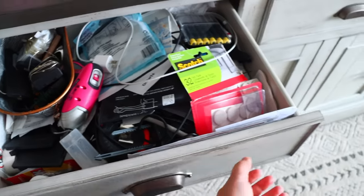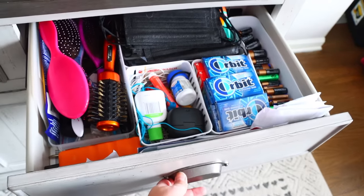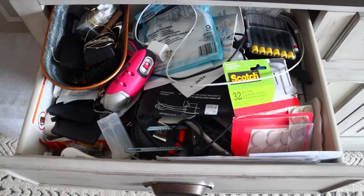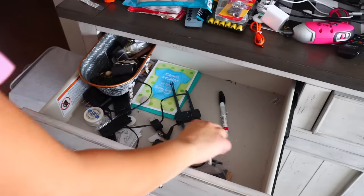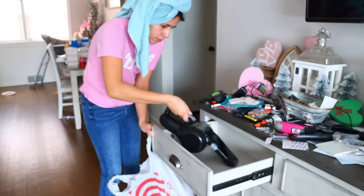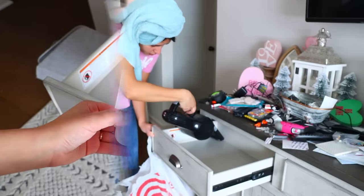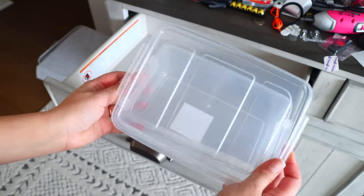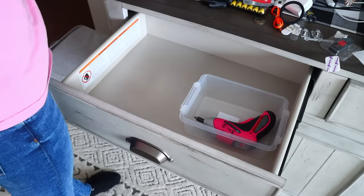Junk drawers are the best but they also turn into big messes. This is my junkiest junk drawer because it has the most random items — at least one other drawer is all cords, another has things we take outside. This one is just randomness. You have to take everything out to start fresh. Dollar Tree is carrying these clear containers with lids that will work well inside my drawer. Not everything I use will work for you, but hopefully this gives you ideas.